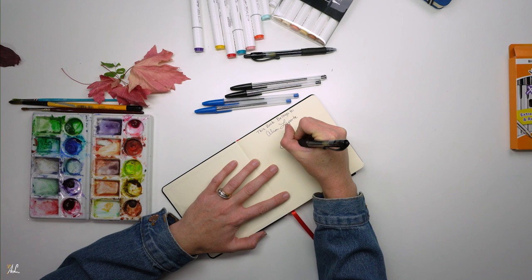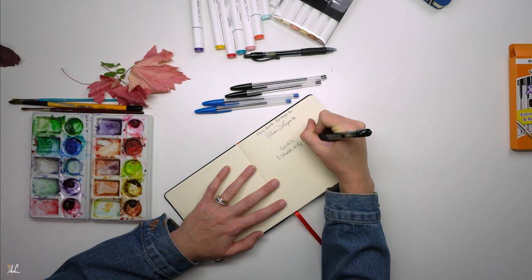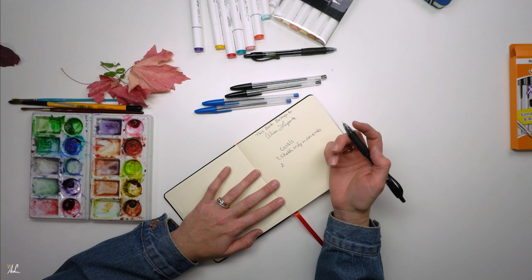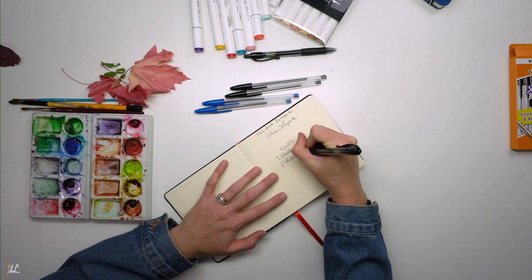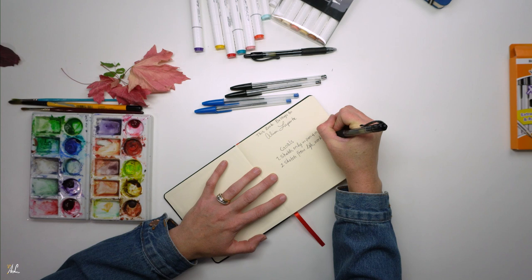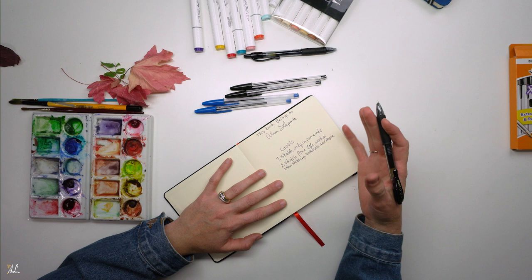So our first goal is to sketch only in pen and ink. My second goal, similar to my last sketchbook — because I feel like I still have a lot to learn in this area — is to sketch from life. The things from life I want to focus on are urban sketching in the city, whether that's people or buildings, landscapes, and specifically people.